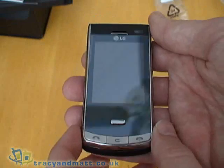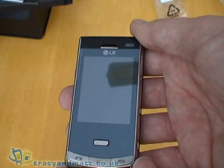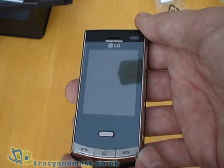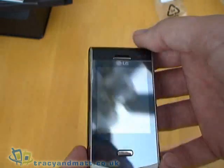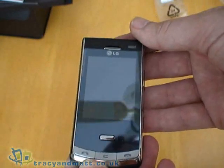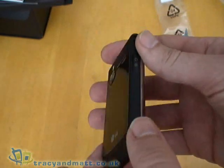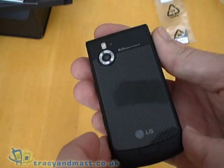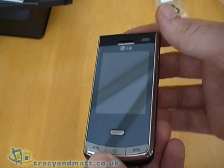Standby time is listed at 260 hours and talk time is 4 hours. There is no Wi-Fi on this device but there is Bluetooth 2.0 with A2DP. And finally there is 100MB of built-in memory accessible to the user, so you can store a limited amount of media files on the device without resorting to the memory card. But clearly if you are going to use it as an MP3 player or store many 5-megapixel photos then you are going to want to install a micro SD card.